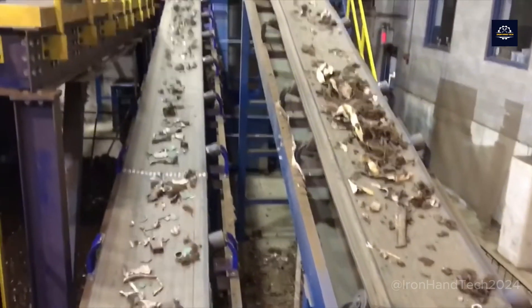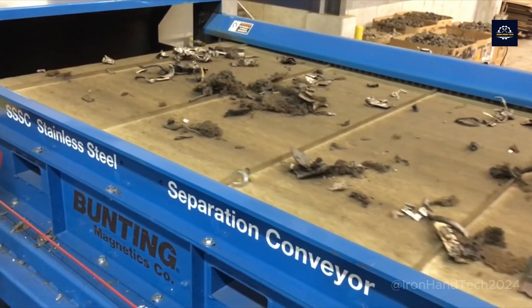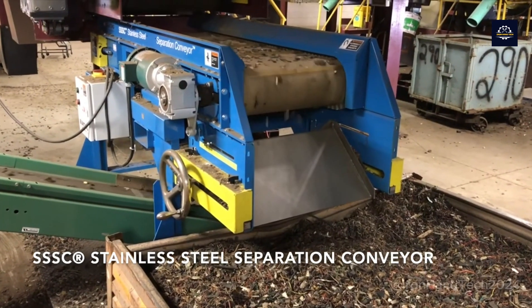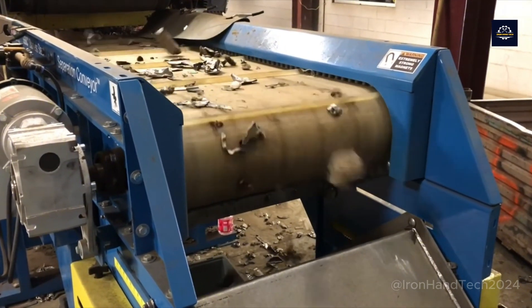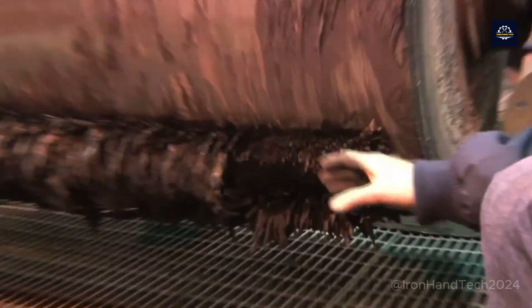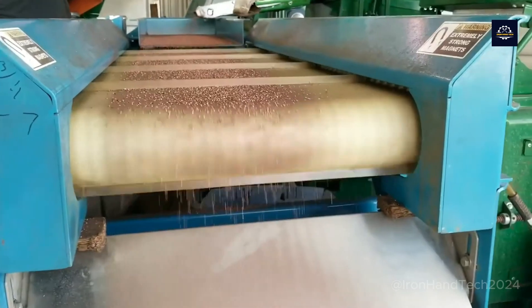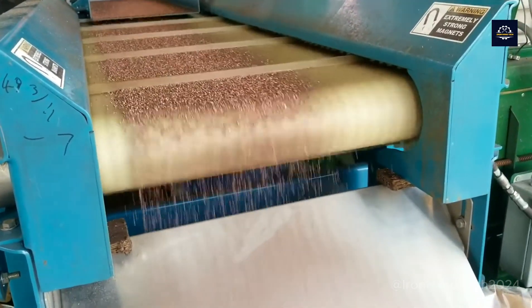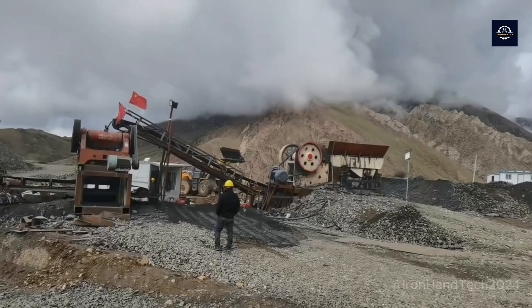Magnetic separators operate on the principle of magnetic fields. When a mixed material stream containing ferromagnetic metals like iron or steel passes by the magnet, the magnetic field attracts these metals out of the stream, and they are moved into a separate compartment. When the magnet creates a magnetic field, ferromagnetic particles are attracted and separated from other materials like plastic, wood, or glass. Studies have shown that magnetic separators can remove up to 99% of ferromagnetic metals from material streams, with a very low loss rate of non-ferrous materials of around 0.1%. This high accuracy has been demonstrated across various applications, particularly in the recycling industry.